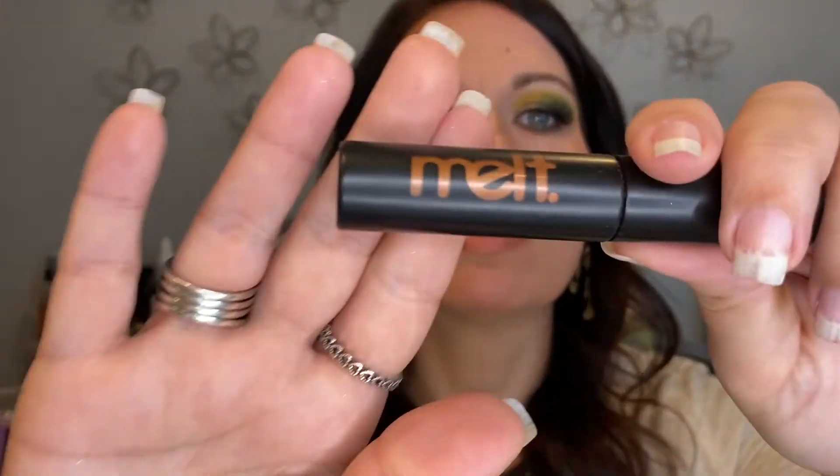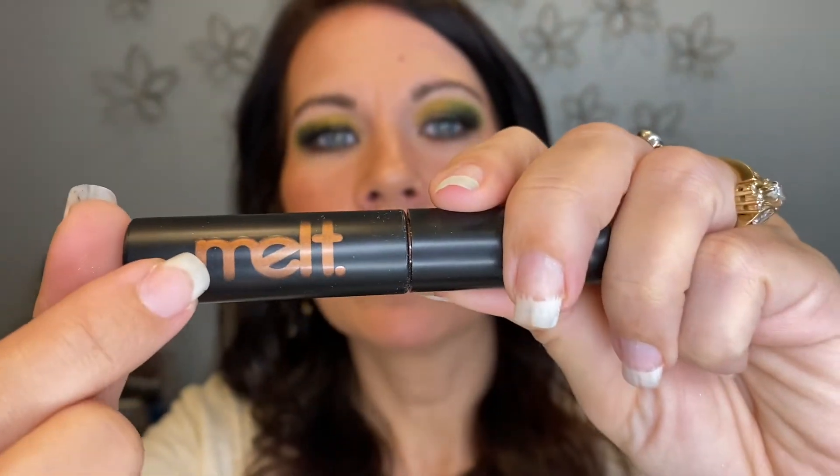Please don't feel obligated to use my code — it saves you money and does help me, but it's a very small percentage. If you'd rather just shop on the site directly, totally fine. On my lips I have the Melt Cosmetics Molten Metal Lip Gloss in shade 1942. I don't typically go for metallic lips but I thought this went really well with this eye look — it pretty much perfectly matches the shade I put under my lower lash line.